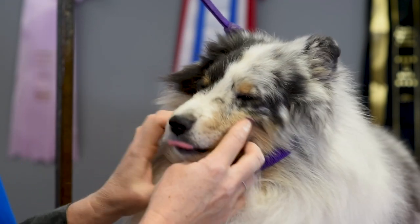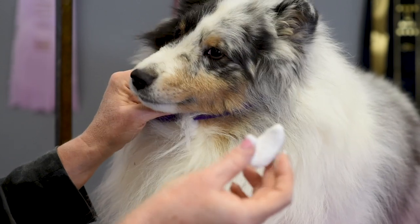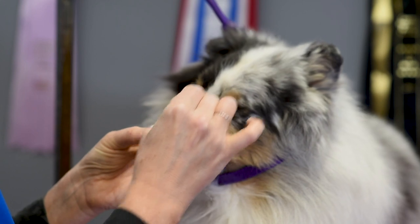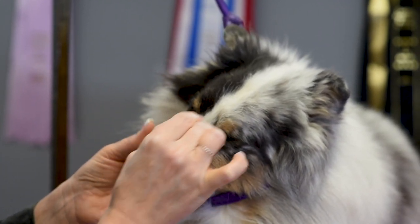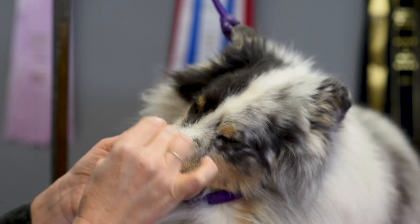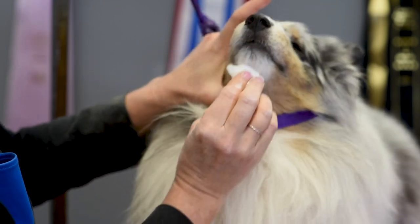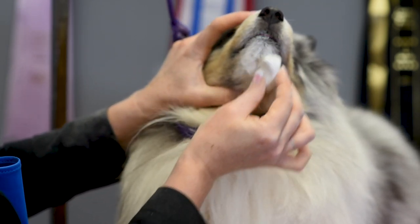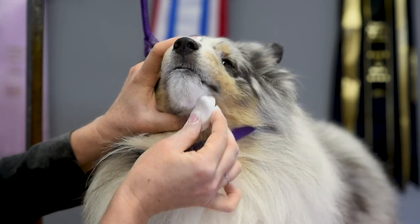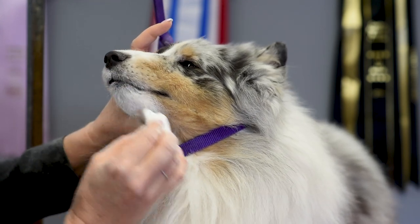Once I have it all rubbed in, I then like to use a block chalk that's white and I like to do all the white first. So I'm going to go in and chalk all the white — this is smooth and kind of buttery — and just go over all of the white. Then I go underneath here and make sure I'm accentuating the under jaw and really working that white chalk in.